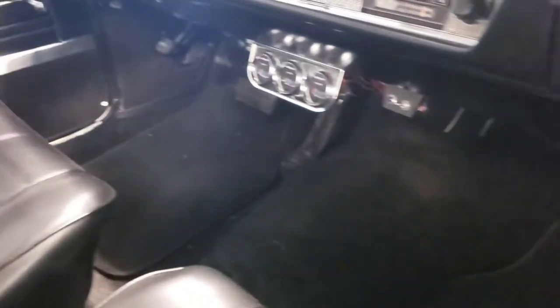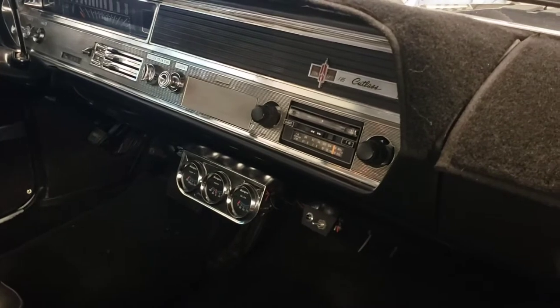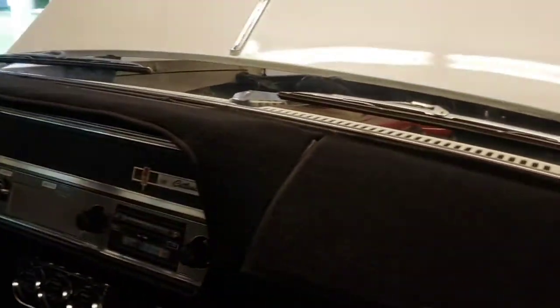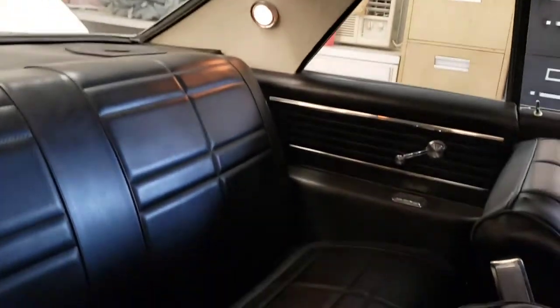You can see the body by Fisher. Interior is super clean. It's got some extra gauges. It's got a newer radio, but it fits in there nice. Dash pad, 96,000 original miles. Back seat's nice. All the lights work. Just cool.